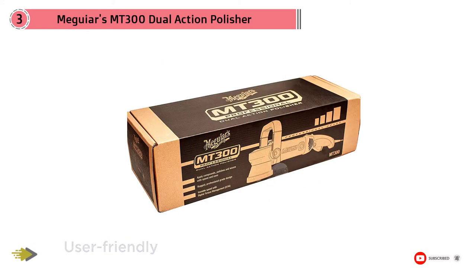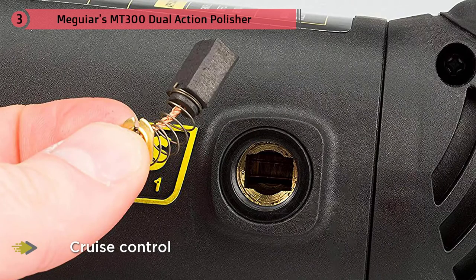The MT300 buffer uses a different body that offers ergonomics similar to that of a rotary polisher, with the pistol grip and trigger switch.